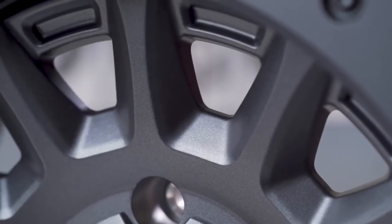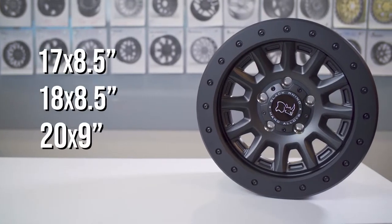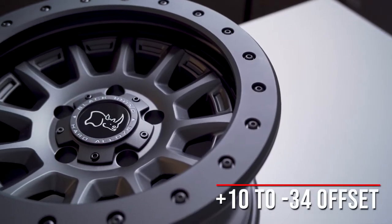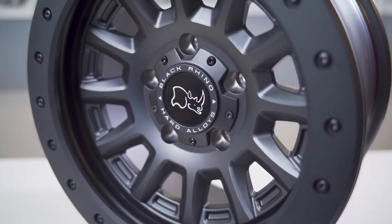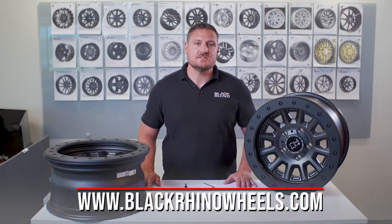The Black Rhino Dugger is available in a unique gun black finish in sizes 17x8.5, 18x8.5, and 20x9, with offset ranges from positive 10 all the way down to a negative 34mm offset. This wheel is built in a 5 and 6 lug for your Jeep and truck applications. To learn more about the Black Rhino Dugger or any of our other designs, please visit BlackRhinoWheels.com.